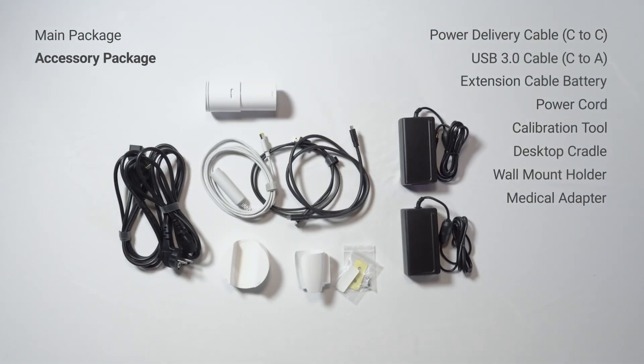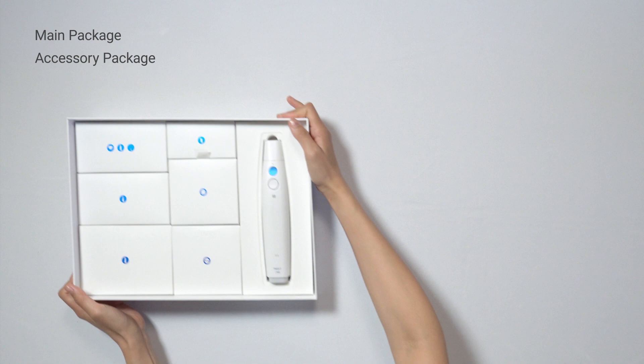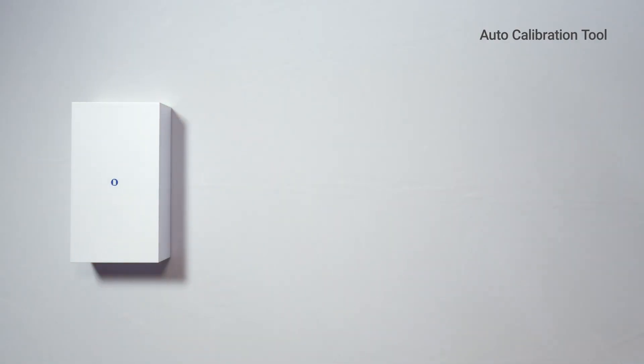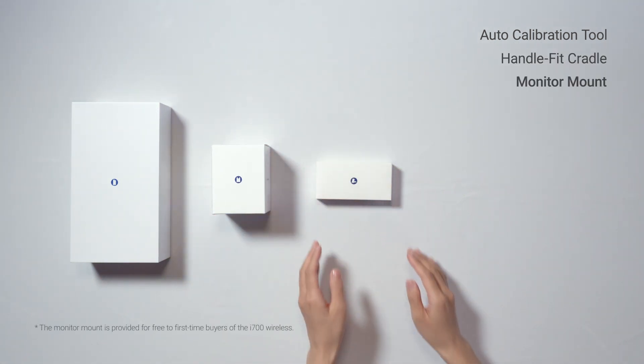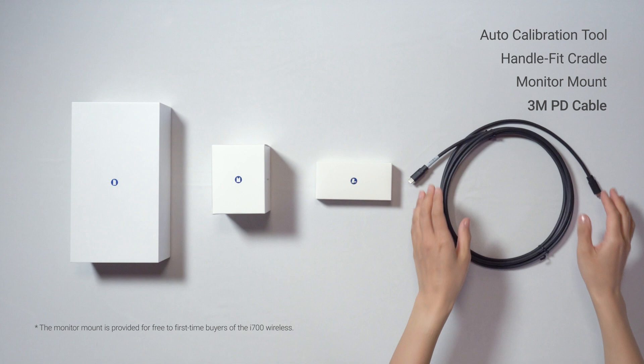But wait, that's not all. In addition to those basic components, four additional accessories can be purchased separately: the auto calibration tool, a handle fit cradle for convenient mounting of the scanner with a handle on, a monitor mount for convenient placement of the hub when the workspace is limited, and the 3-meter power delivery cable.